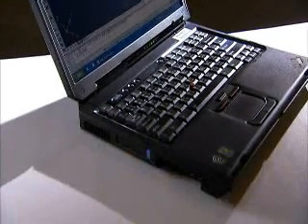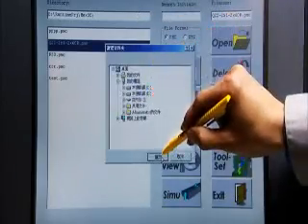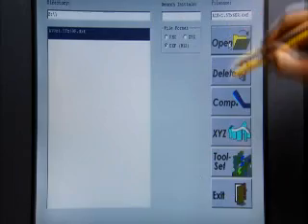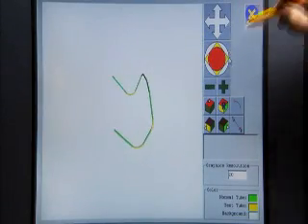The interface on this machine allows you the option of directly transferring either AutoCAD or CMM files into the machine, saving you time by avoiding the rekeying of jobs from scratch.